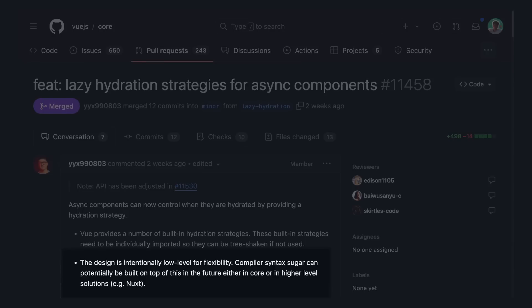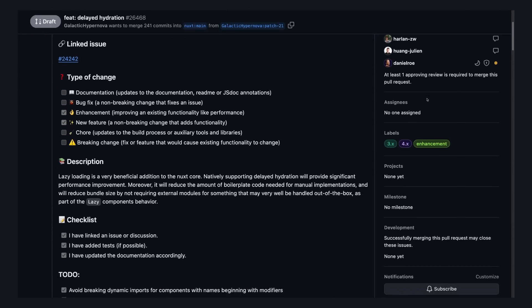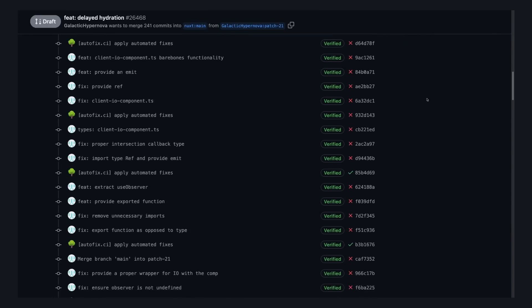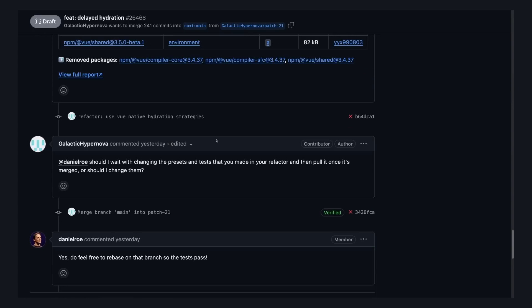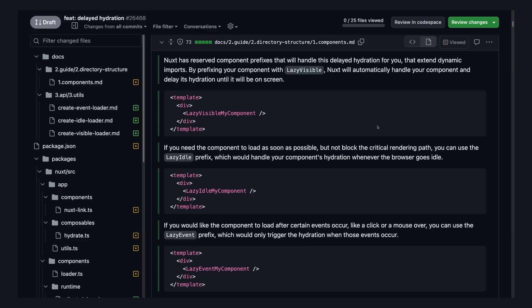The PR itself says the design for this feature is intentionally low-level, and that tools like Nuxt can add compiler syntax sugar on top of it. I found someone working on exactly that — it's a draft PR by Galactic Hypernova on GitHub, who has been working on this since March 24th in parallel with the Vue work. It adds onto Nuxt's lazy prefix for async components, allowing us to delay hydration by adding another prefix after lazy — like lazyVisible, lazyIdle, or lazyEvent.